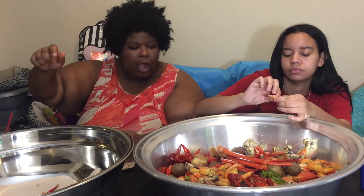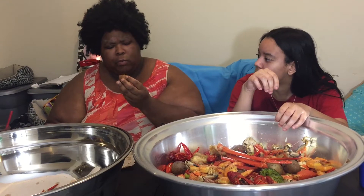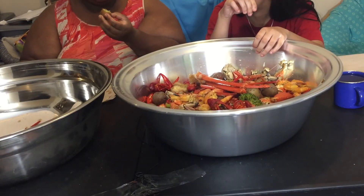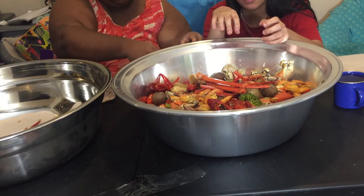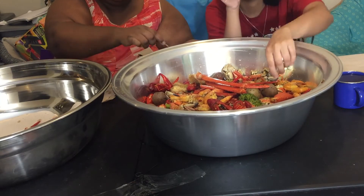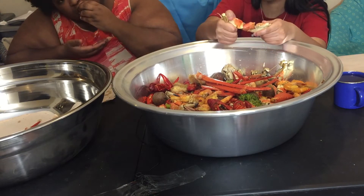I have not had a potato yet. Wow — it's still really firm even though it's been sitting a while, but it's still soft enough where it's not super firm.